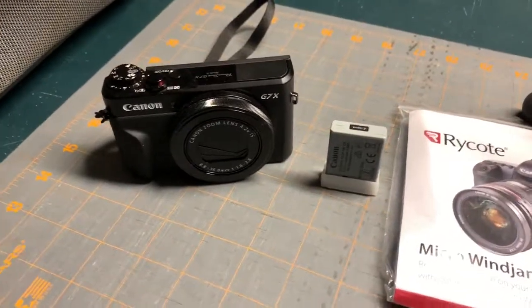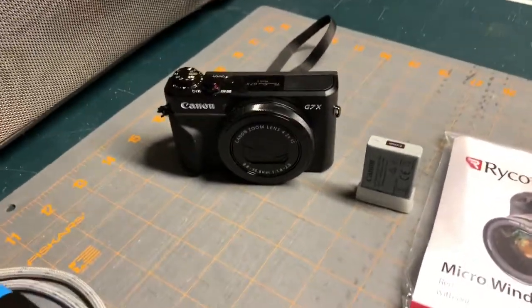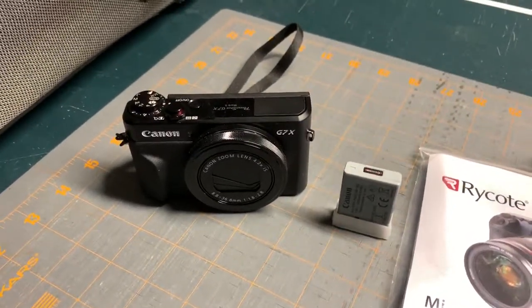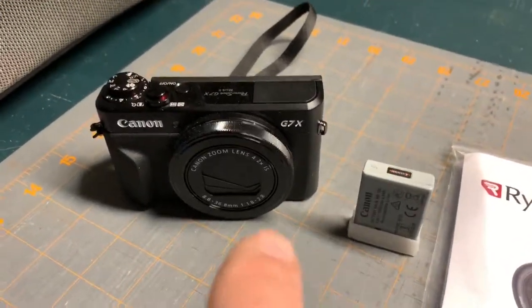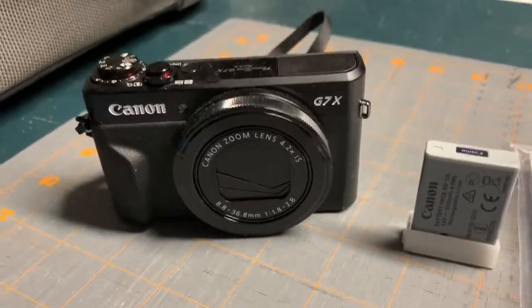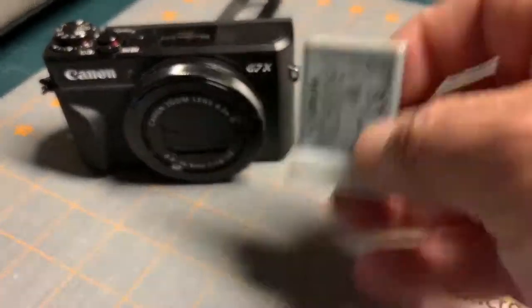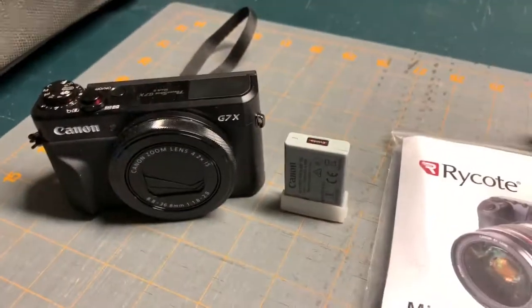In addition, I am using my iPhone XS Max right now to record this in 4K. My main camera will be my Canon G7X Mark II, which does amazing video as well as photos. I've got a battery in here and an extra battery as well.